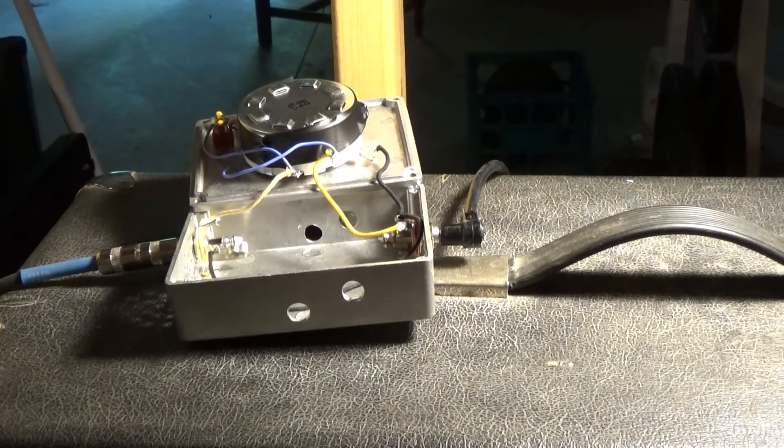The amp needs to see an 8-ohm load, and that's what this provides, but it's only 100 watts. Can we get an 8-ohm 200-watt L-pad? Well, I've looked around and they don't seem to sell them anywhere. So I think I've come up with a pretty cool solution.